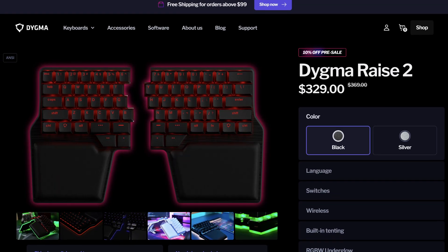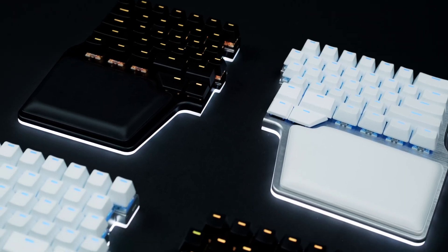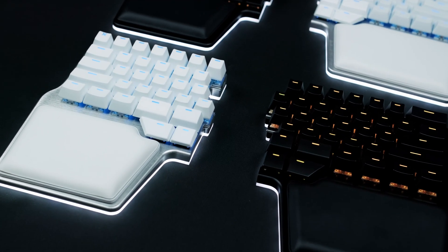Just in time for my birthday. So feel free to send me a gift. Talking about pre-orders, if you're considering getting a Raise too, don't take too long to decide and take advantage of the 10% pre-sale discount. If you're indecisive about what color to get, I get you — they're both absolutely gorgeous. So maybe get both: one for the office and one for home.